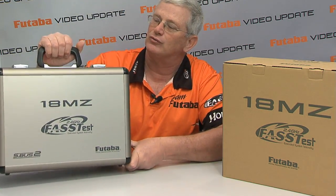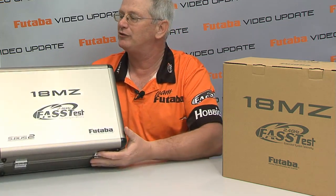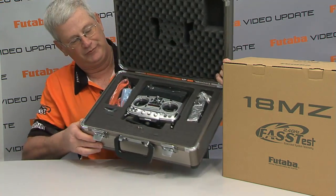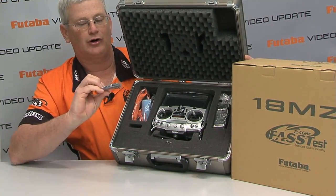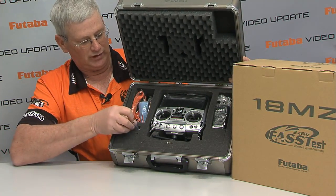Then when we get into the real heart of the matter, the 18MZ comes in a really nice single transmitter case — the Futaba aluminum transmitter case. Opening this up, you can see it's all really nicely laid out in the case. Of course, the transmitter, and here we have our 7008SB receiver — a really nice receiver.